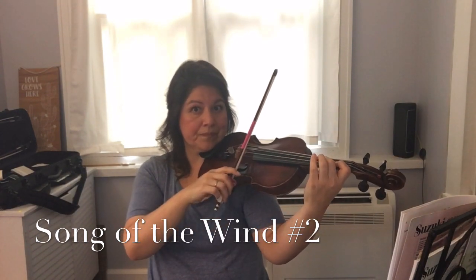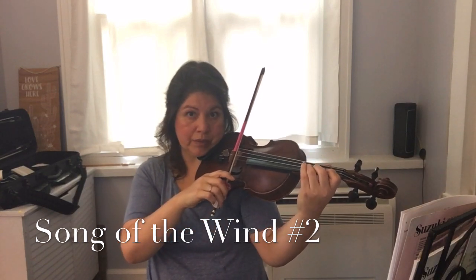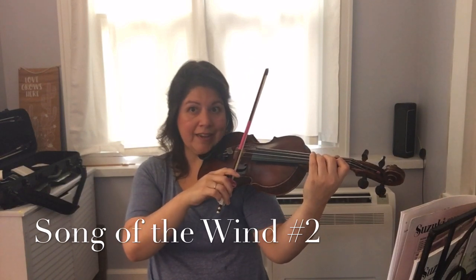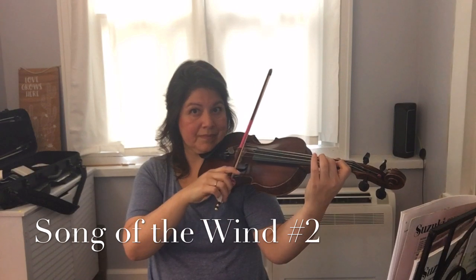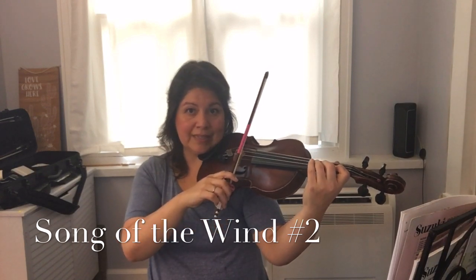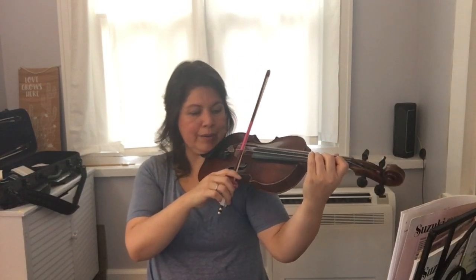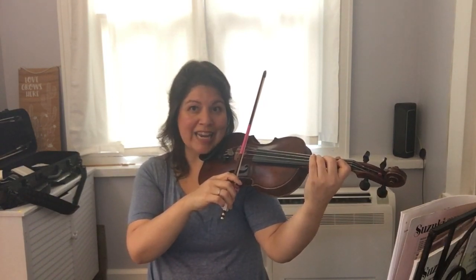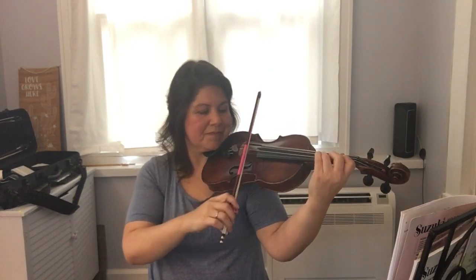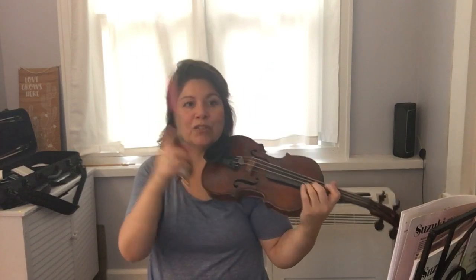Good job. Again, we'll set up our twinkle D — ready. Really nice and sticky bows, which is a feature of Song of the Wind: we have continuous sticky bows throughout, except when we have circles. Here we go again: D to C sharp, ready. Awesome.